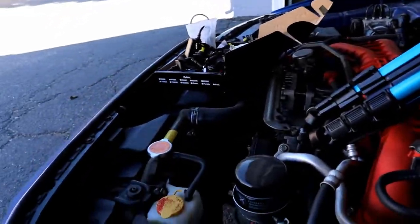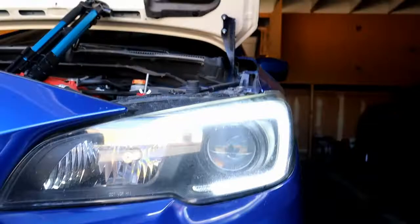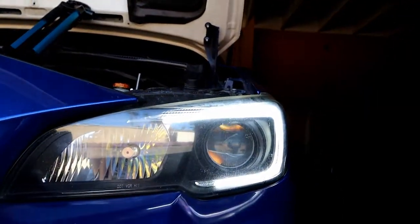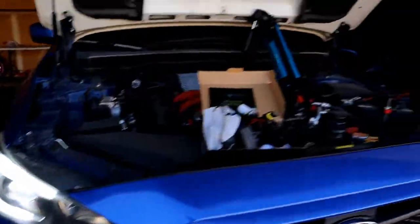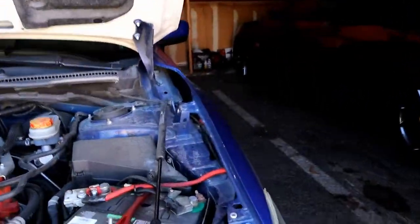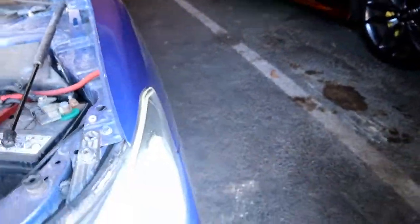The first thing we're going to do is locate the low beam, which is right here — just to make sure that is the right beam. Looking on this side, I believe the connector is going to be back there somewhere.